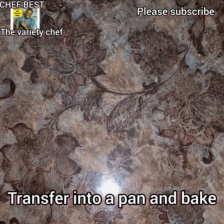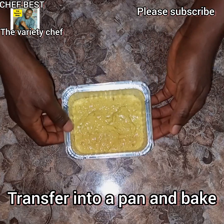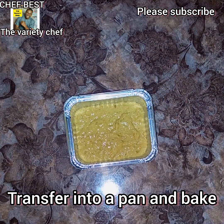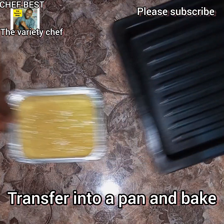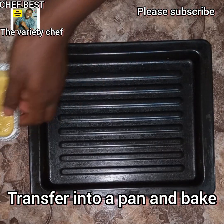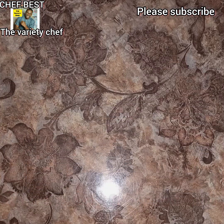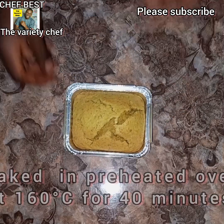I'm greasing it because I want to make sure that once I'm done baking I can easily remove my cake from the foil plate. If you're using the foil plate, make sure you transfer it onto your baking tray before putting it in your preheated oven.